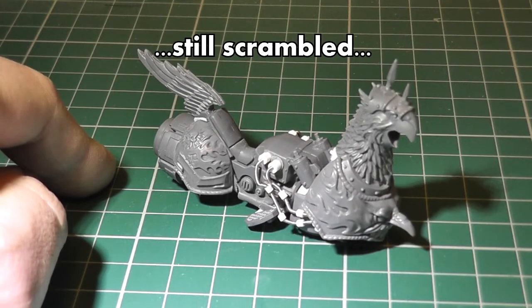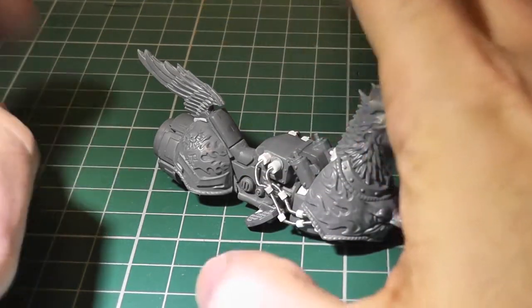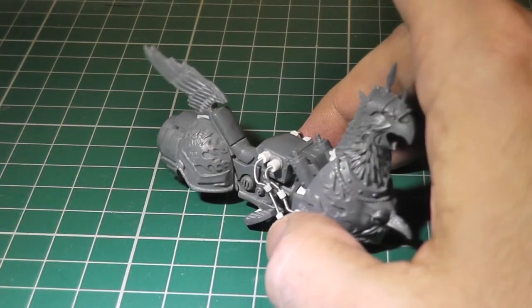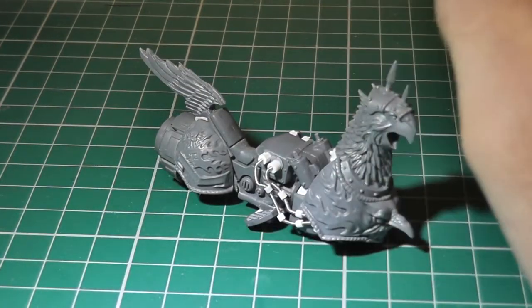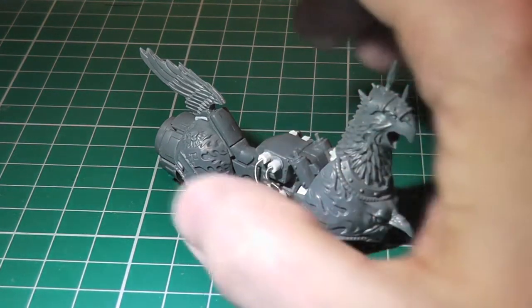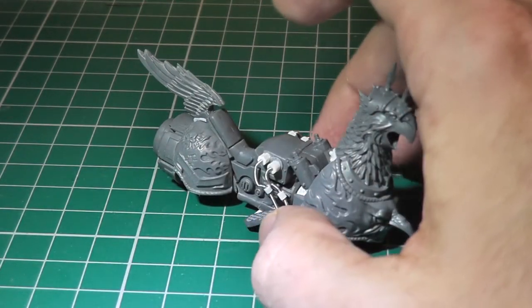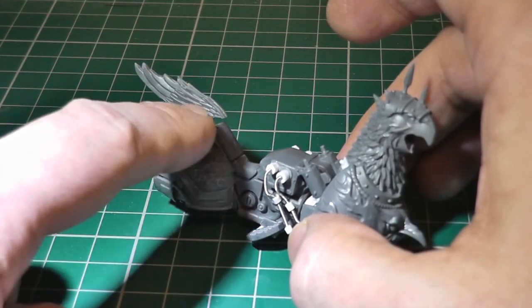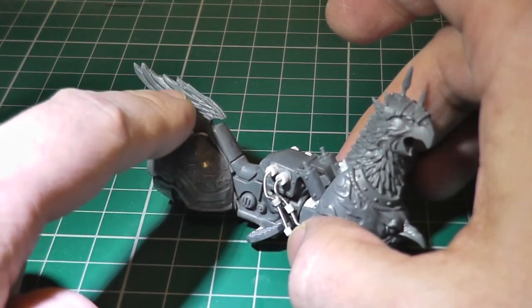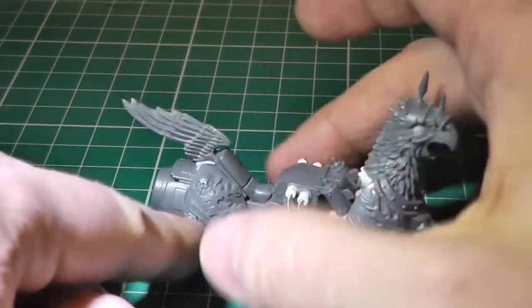I made the wing from the sanguinary guard back pack wings, and I flattened them out using the heat gun. It was quite tricky to do — I had a few spares so I was able to practice with them — and I found that with too much heat the ends of the feathers became buckled.